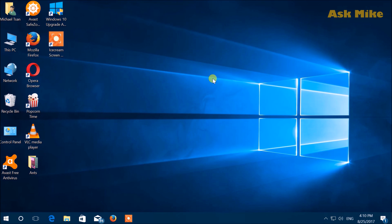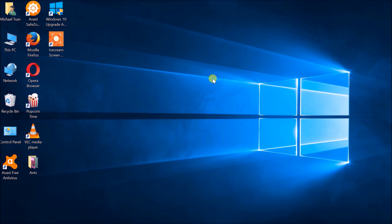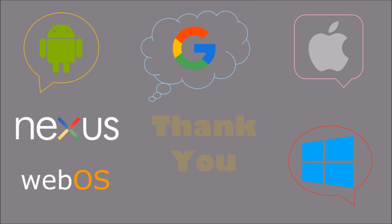Thank you for watching. Give it a thumbs up if you like it and do subscribe for future updates. Hope to see you again soon. Bye.